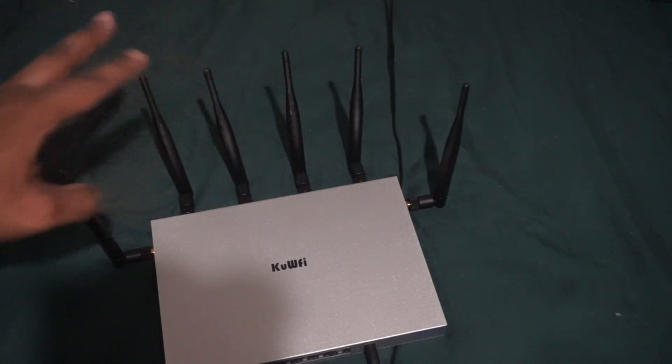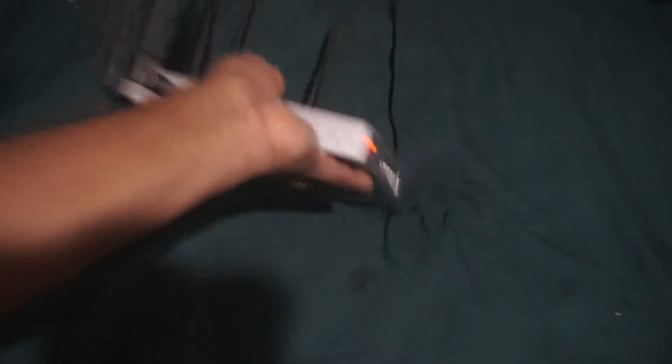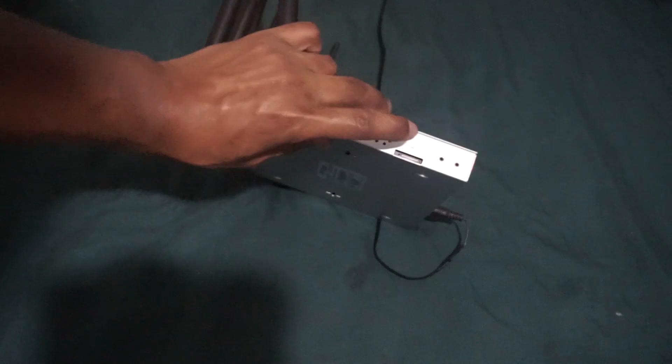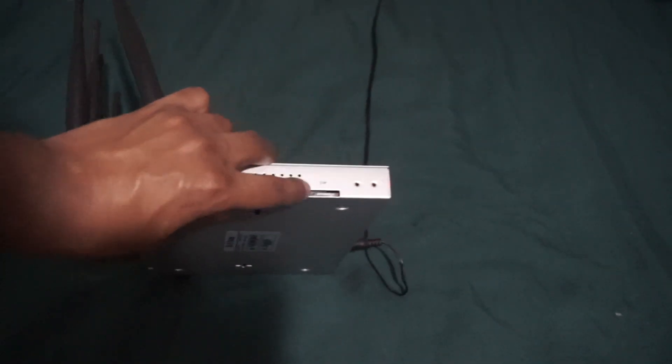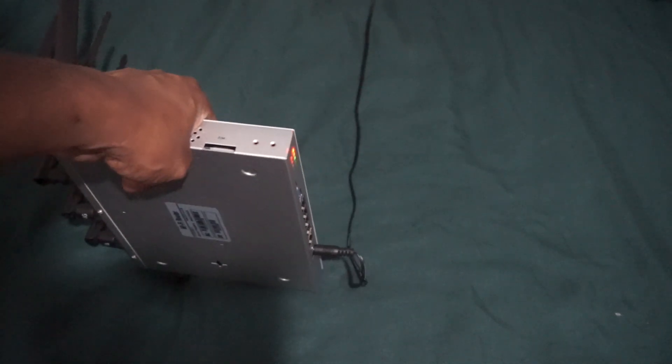I think 5 gigahertz supports up to 1 gigabit internet speeds — I'm not 100% sure but probably does. Now let's talk about the LTE. The SIM card slot is right there on the side, and right now I am using an AT&T network.